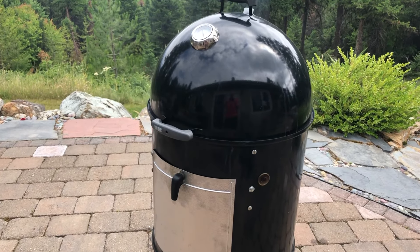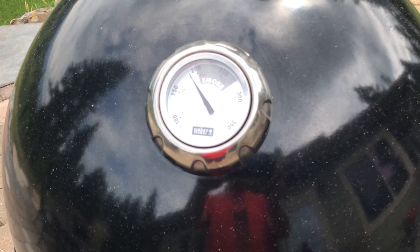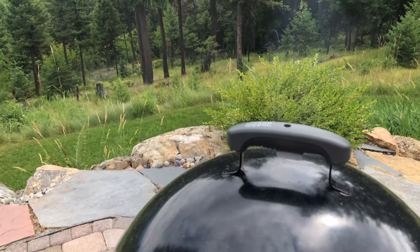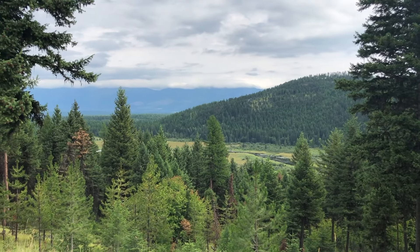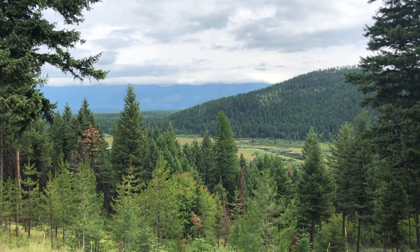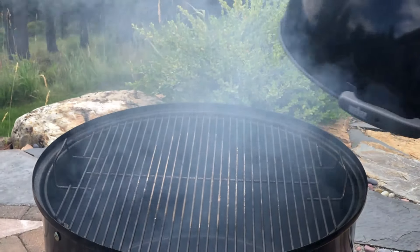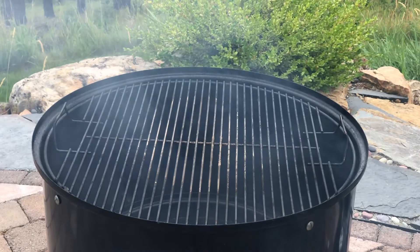I'm patiently waiting for the smoker to come up to temp. Shooting for 250. We're getting there. Beautiful day for smoking — not too hot. Here we go.